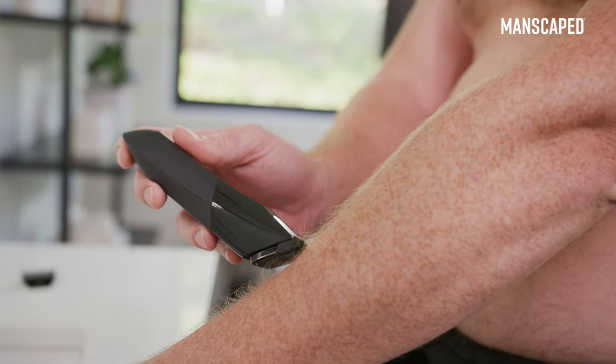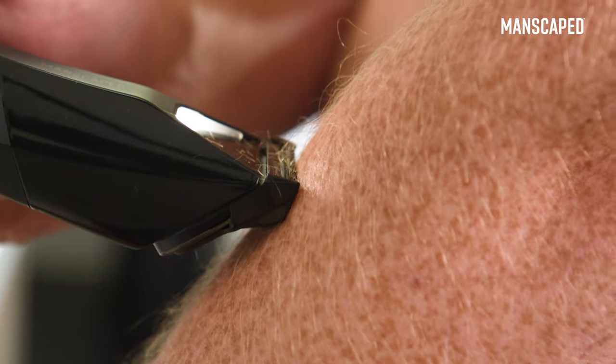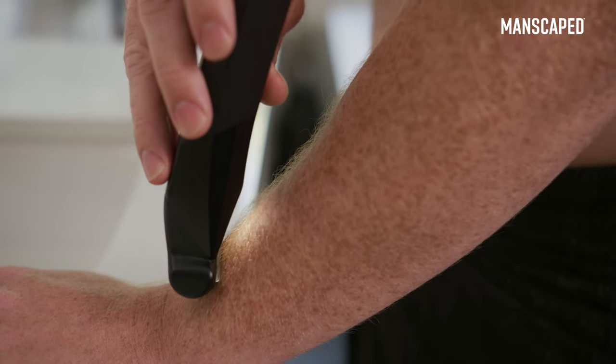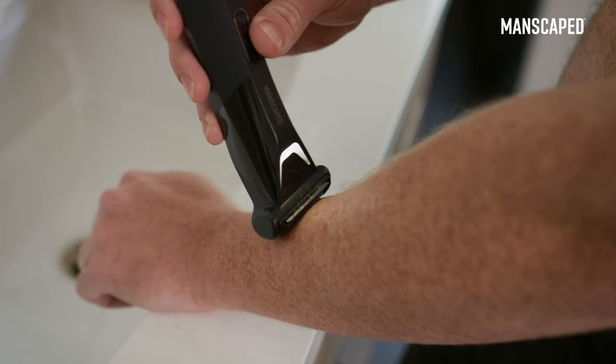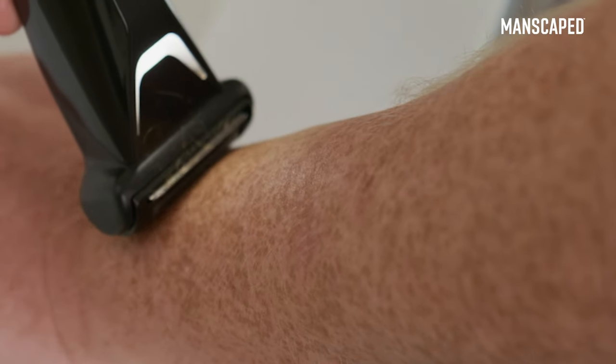Move the blade forward in the opposite direction of growth for the closest possible shave. With every stroke, the bi-directional trimmer lifts and trims any long hairs left behind, while the foil brings the shave down to the skin.